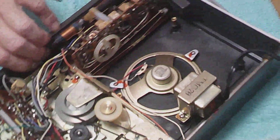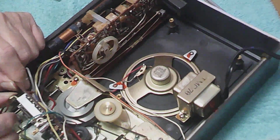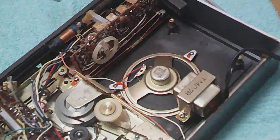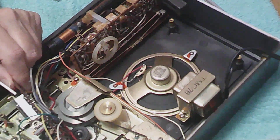Let's see if I can turn this around. This is one of those multi-function switches. Let's see if we can get some cleaner in there.